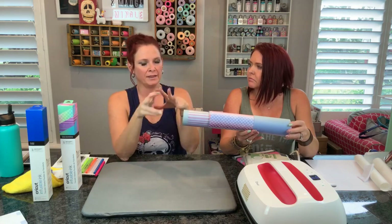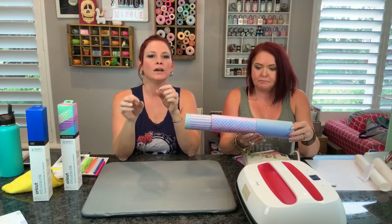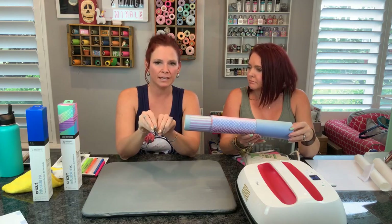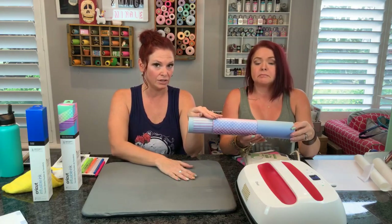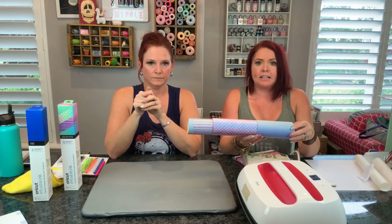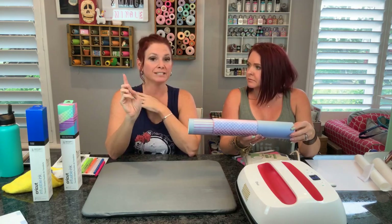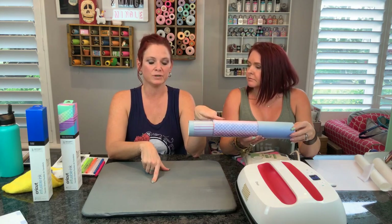You cut everything the same way. The difference is when you are putting your material down on your Cricut mat, you put it face up. Make sure you have clicked mirror image on and put your infusible ink transfer sheet face up, design up, on your cutting mat.